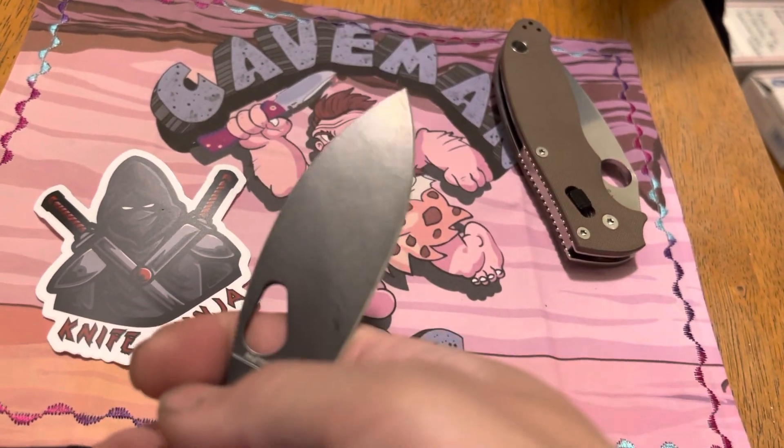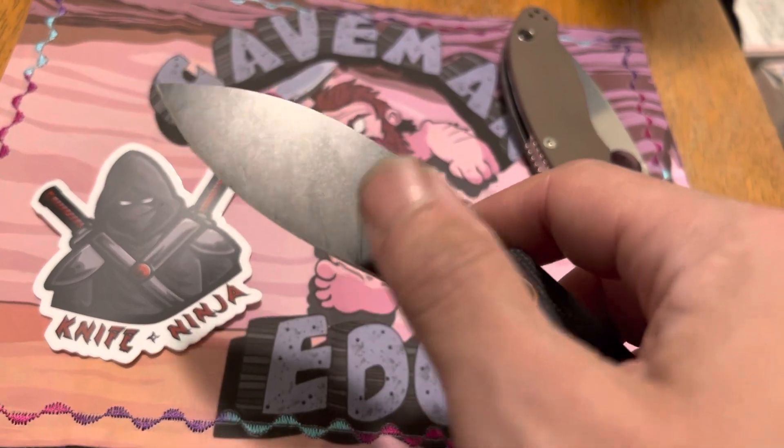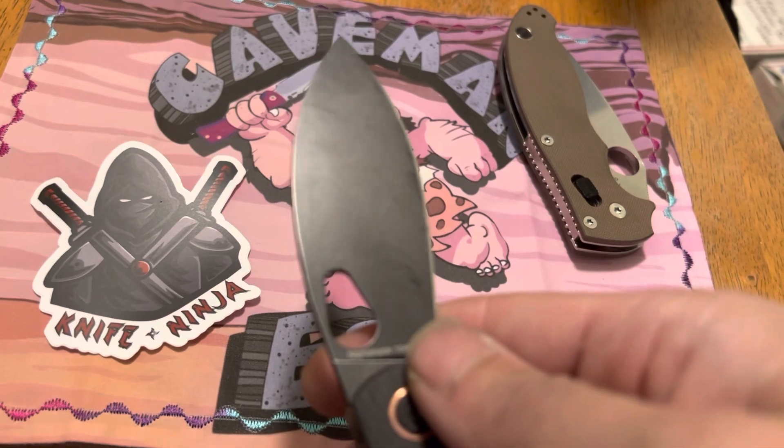But it still did a lot. I'm doing a little bit more than I would normally do with the cutting. This is 154. The coating, other than some of the grit and grime that's come with cutting, has held up really well.